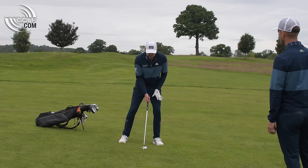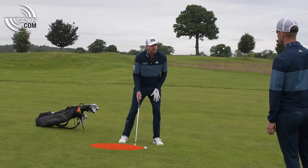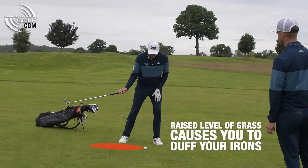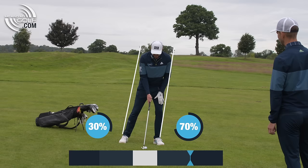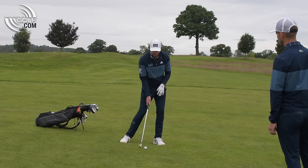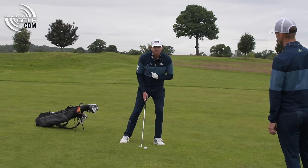The big issue on this downhill lie is that I have more mass — almost a raised level of grass — before the golf ball. So I don't want to hit that before the golf ball. I need to lean into my left side a little bit, which allows me to almost follow the slope on the way down. By leaning on the left side, I'm taking out that ground before the golf ball.